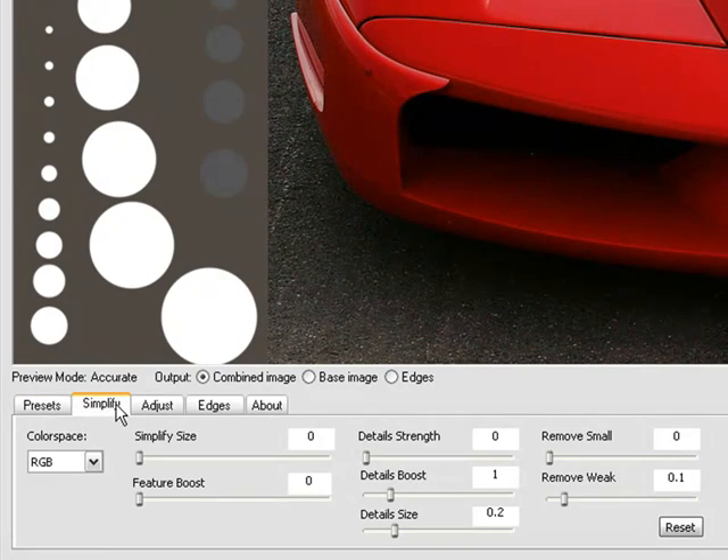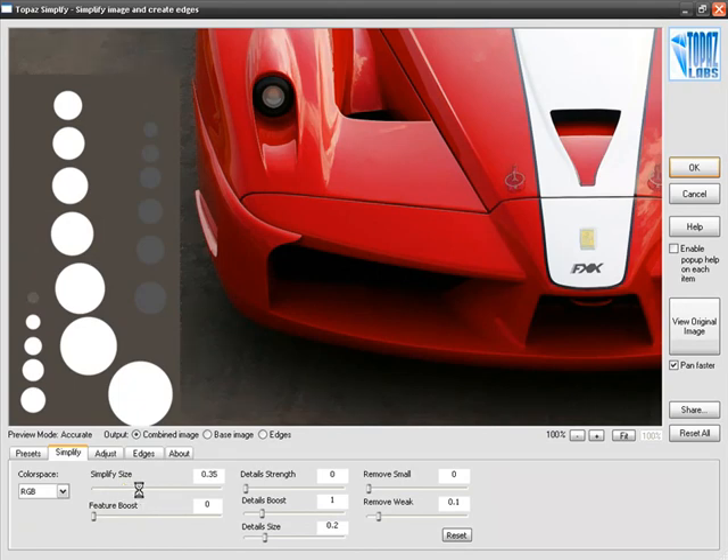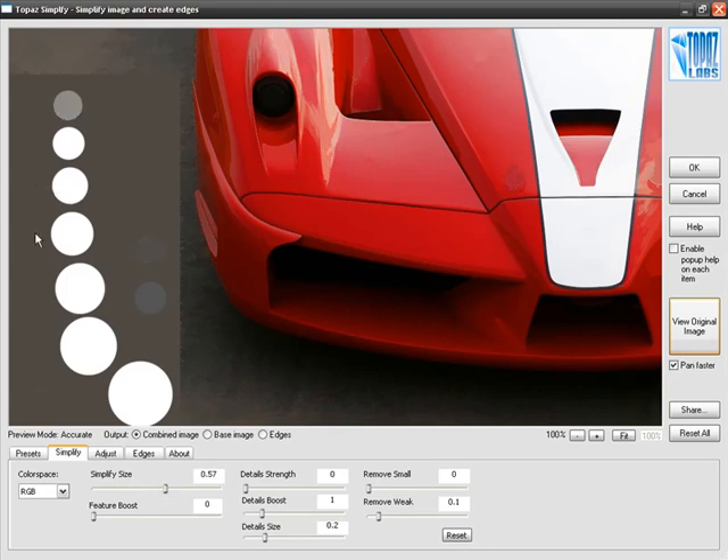When you choose the Simplify tab, the first and most important slider is Simplify Size. As I manipulate this, I want you to notice the circles we have placed in the lower left-hand corner of the image. Topaz Simplify is all based on the sizes of features. You can see that as I slowly move the slider to the right, the circles of various radii are slowly disappearing, and features in the image just start to go away.